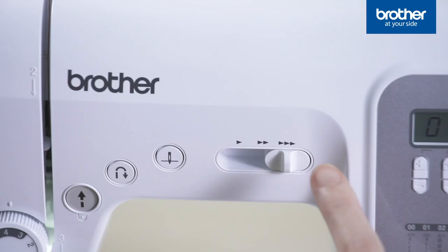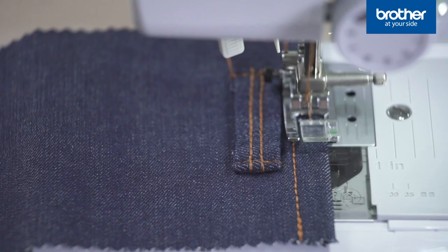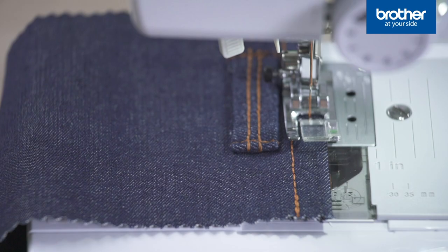Want more? This slider adjusts your sewing speed. It's so much easier to control your stitching when you slow down a little.